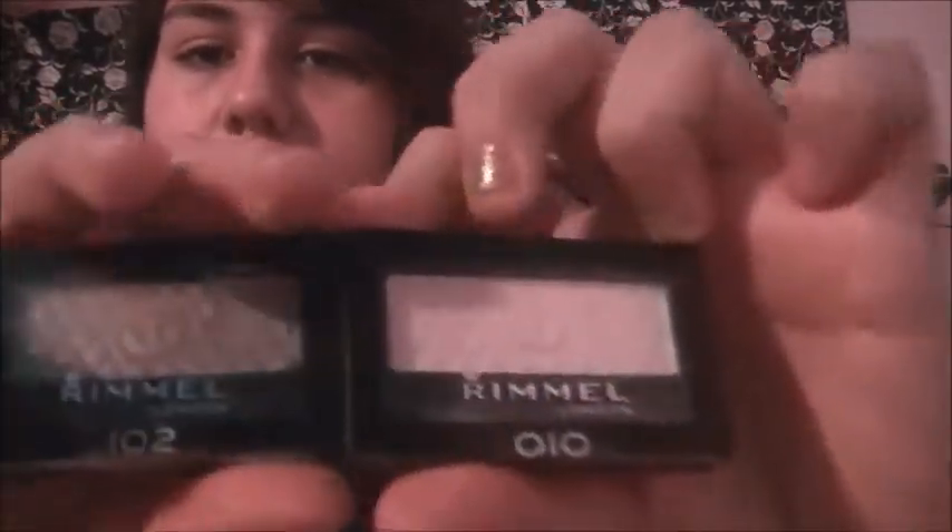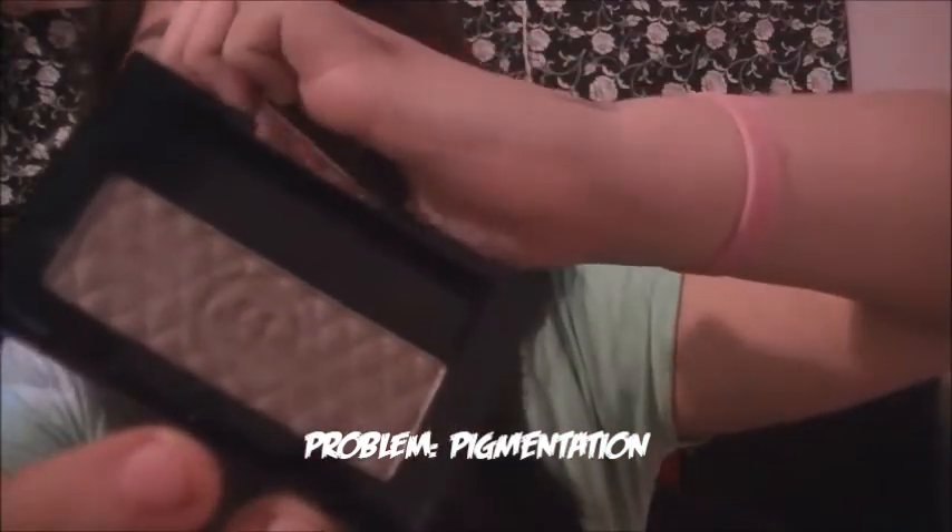Then I have two Rimmel eyeshadows that I also got on sale at Walgreens. This is number 102 Backstage and number 10 Royal Linen — it's like a pinky-white color. They look really pigmented in the pan. I love how the brown looks so pigmented, but then you apply it with a brush on your eyelid and it's not pigmented at all. I was a little disappointed in that.